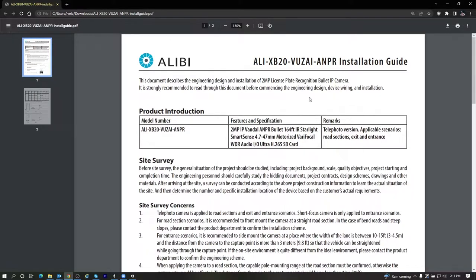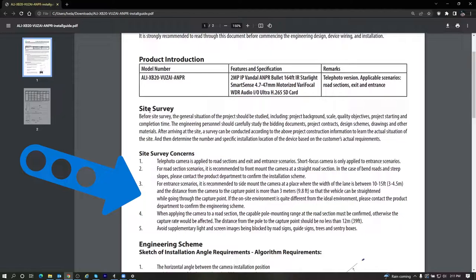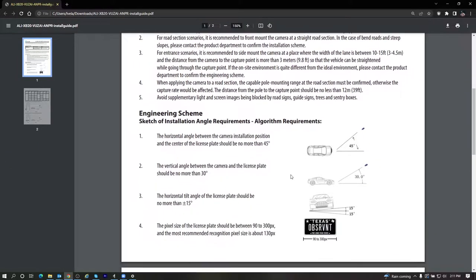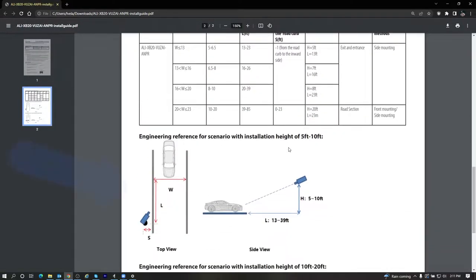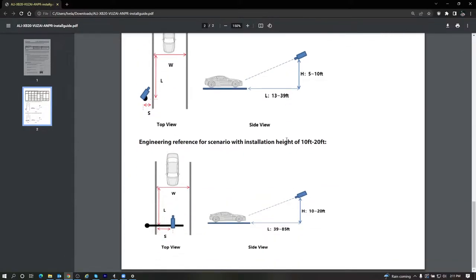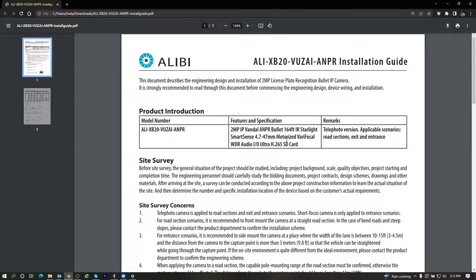Before we get into all the details of setting this camera up, I did want to mention that I would highly recommend looking at the installation guide for this camera. This guide will give you a lot of information on how to do a site survey so you can know that the scenario your customer is looking for is actually going to work. It also has a lot of information on angles, distances, how to properly mount the camera, how to set the focal length, and distances of lanes. I'll link it in the description below.